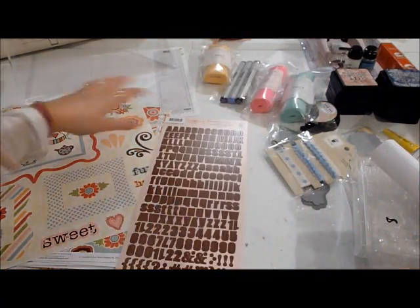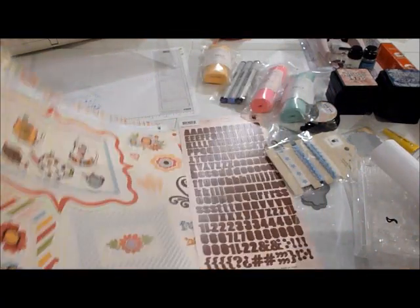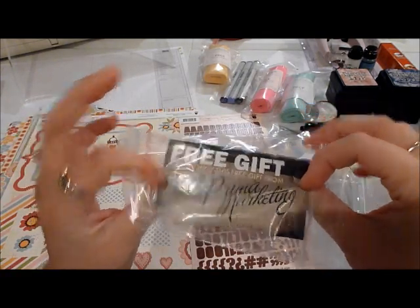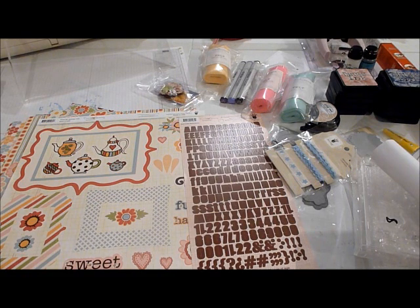That was my scrapbook haul, and there was also something free included — some little flowers from Prisma Marketing. Anyway, that's my haul! I have more coming in tomorrow, so look for another video — it'll be from Joann.com. Thank you for watching, bye, have a great day!